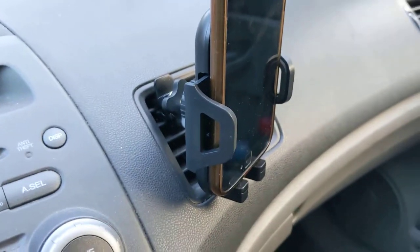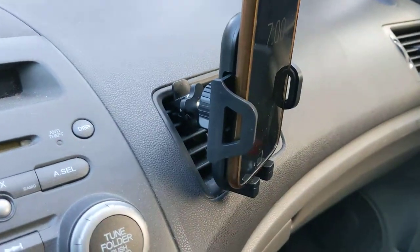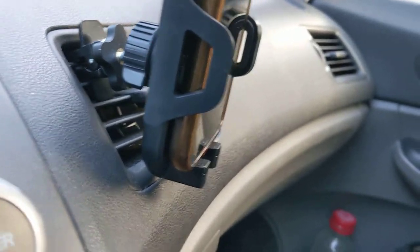It's a little bit angled, so that way it holds the phone in, which is pretty nice. And as you can see it's actually pretty sturdy. The only thing I would mention is that if you're putting it on a vent and the heat's on, it might heat up your phone, or if the AC's on it might make your phone very cold.